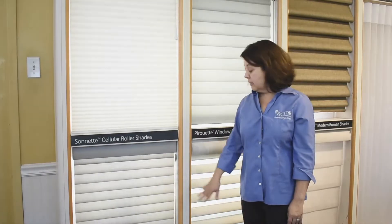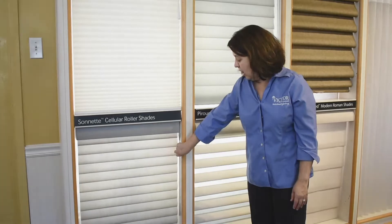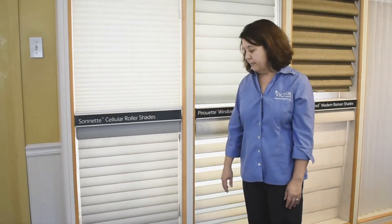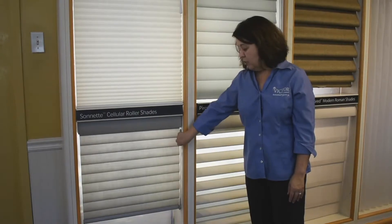This is a motorized product, motorized right here at the window. It does not have a separate remote control. It has this wand that you simply push up to raise. You can pull down to stop at any time, and then you pull down for it to go down.